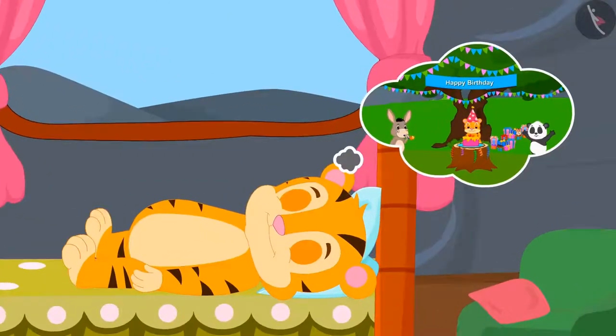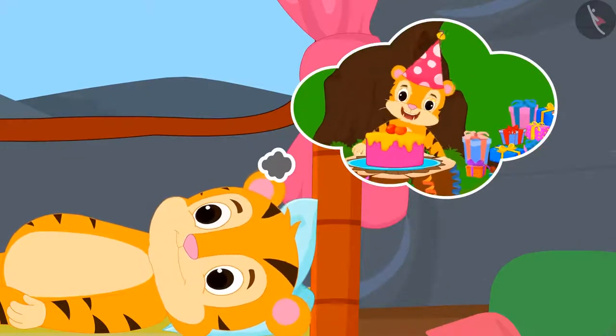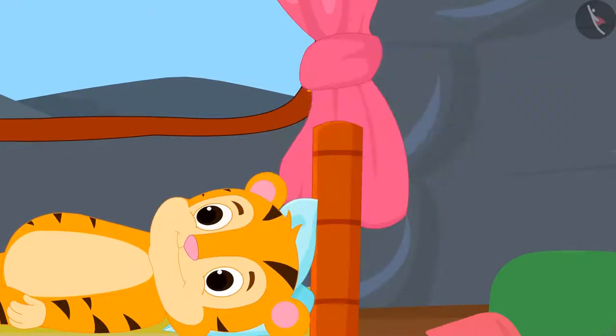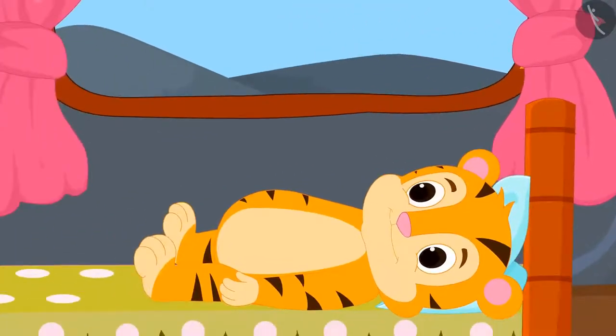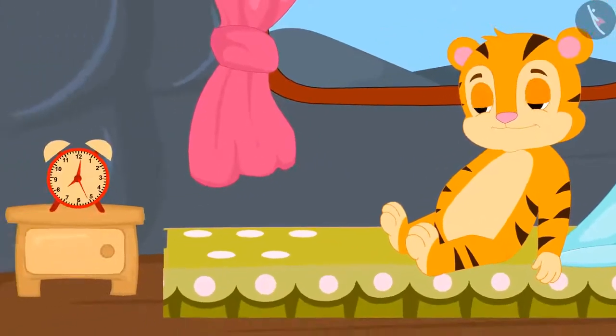Tomorrow is Sher Khan's birthday. Sher Khan is very excited for his birthday. Just as he woke up, he immediately saw the time in the clock next to him.